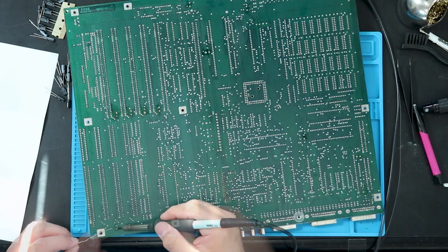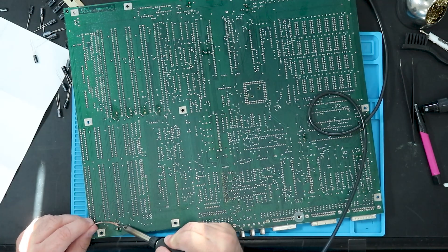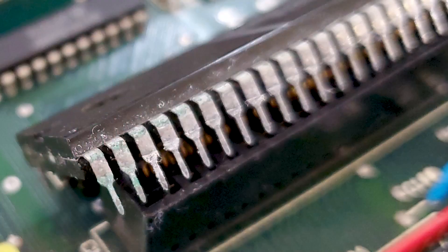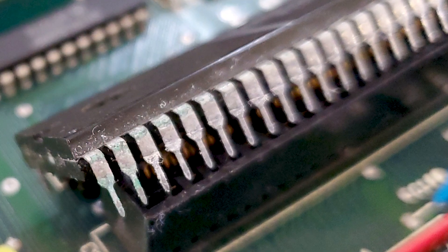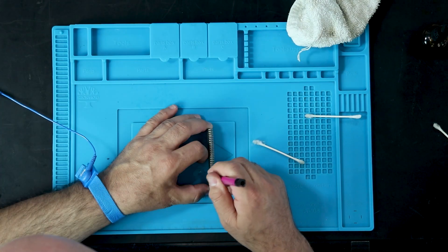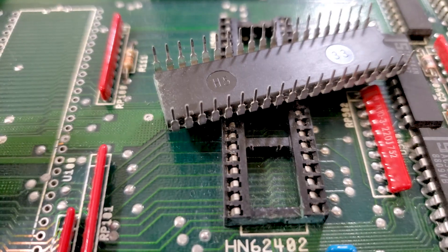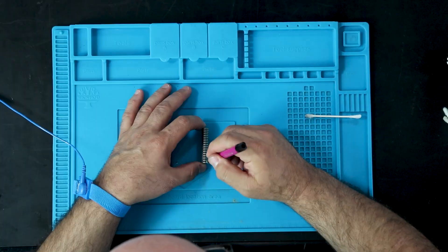Each cap is removed with the same recipe used on the socket pins: a little flux, a little solder, and a dash of heat. The CPU is really crusty, so it needs a good cleaning — it takes a little use of the fiberglass scratch pin to get all the goobers off, but it looks pretty good. The ROM was not as bad but still needed a little work. Now that the demolition is complete, we can start the reconstruction.